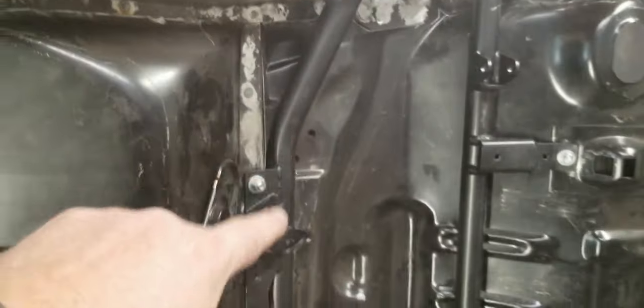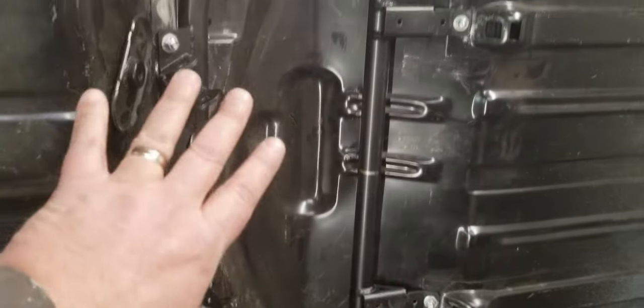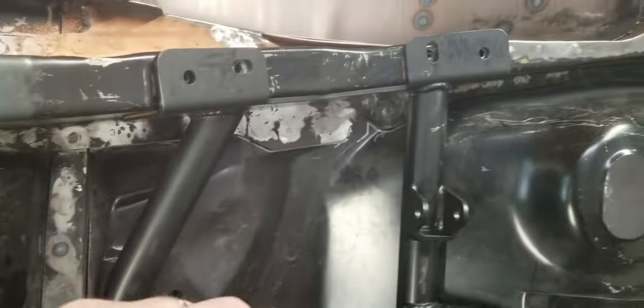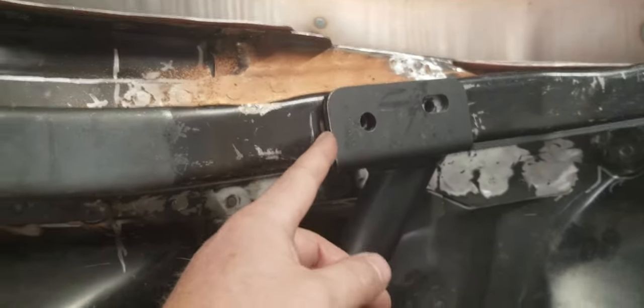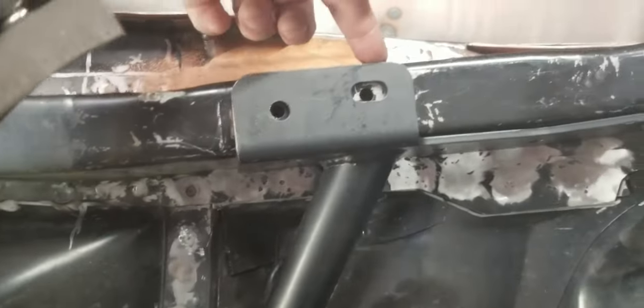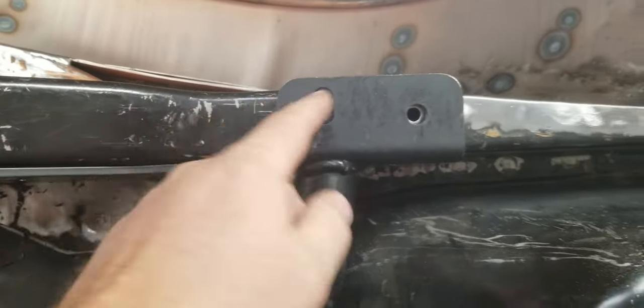I also fit in the four-link cradle here — this is the RideTech four-link — just kind of mocking it up, situating how I want to attach this thing. It comes with these thread-forming bolts, which I'm not crazy about. I'm probably going to end up welding it into place and just want to figure out where I want to weld it — probably along the front of this flange here, maybe around the side, back here, and the same along the other side.